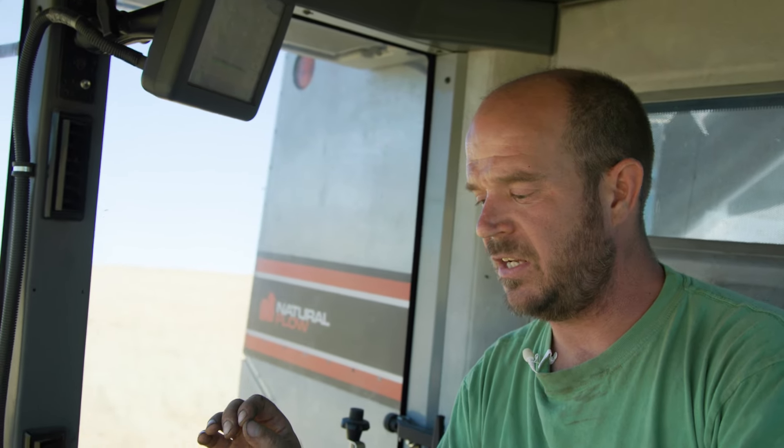The better you learn — and there is a learning curve to it — the better you set the combine, the better your sample is going to be and the higher the test weight. You're going to have a much better day because you'll be a lot more efficient combining those oats.